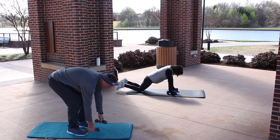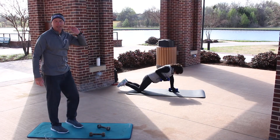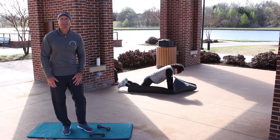So if you did push-ups, now you do a row. Great work. Good job, Tina. We've got 20 seconds. Remember, all these exercises are designed to go at your level. If you need to rest, you can rest.